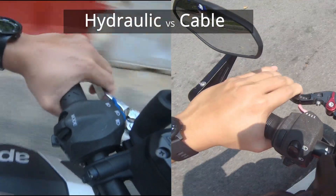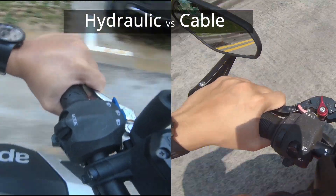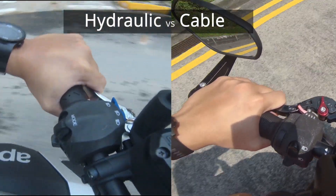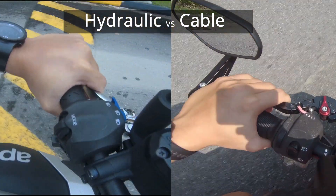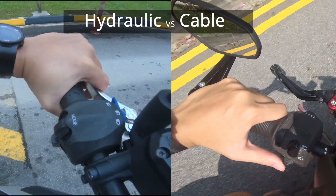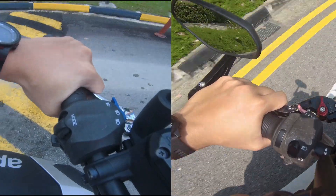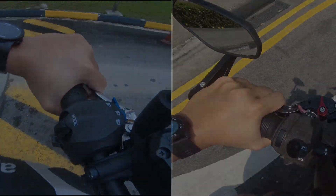So the above is just my personal experience with using a hydraulic clutch and also a cable clutch. If you have other experiences to share and help us learn more about the differences between bike specifications, you can drop your comments below. Thank you for watching and see you in the next video. Bye-bye!